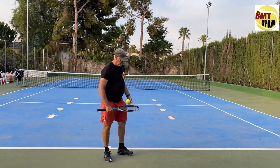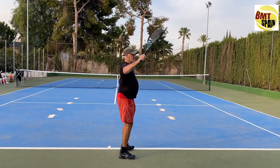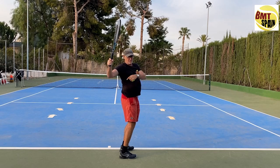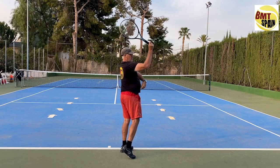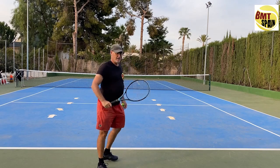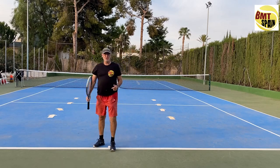Another way is where you have more shoulder turn. In the two previous variations, the shoulder line and hip line were the same. Now we will create more shoulder turn — more space between the hip and the shoulder. When we go up, the shoulder catches up to the hip, and then the whole body turns against the ball like this.